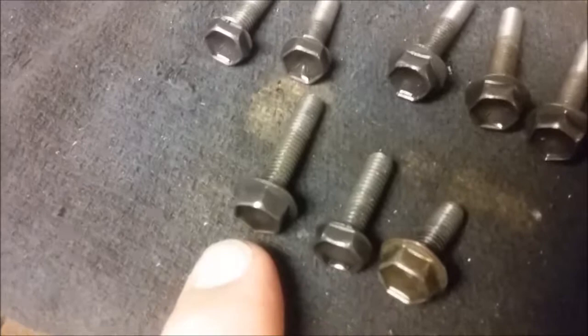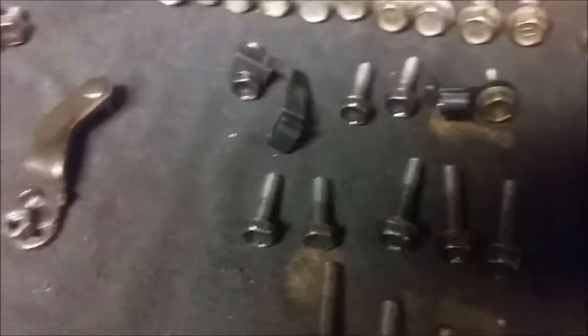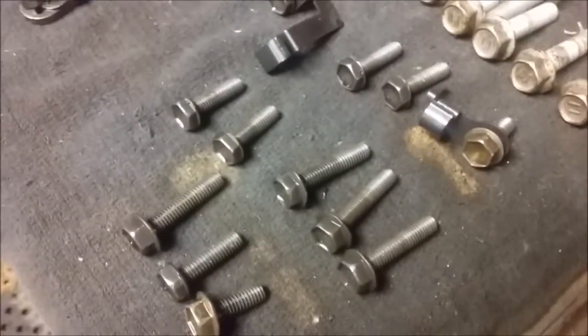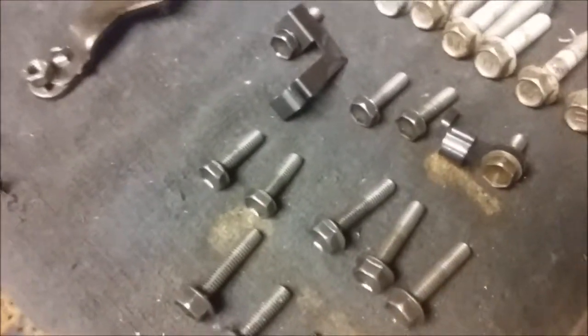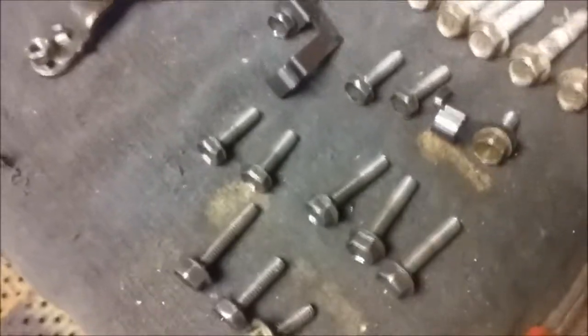What about valve body bolts? You have the small, the medium, and the long. I have a video of taking the bolts out of the valve body, and also a video of taking them out of the case. But the valve body is what we're concerned with here — I'm looking at the video of taking the valve body bolts out. I'm going to be putting them in a little bit differently from where they came out.